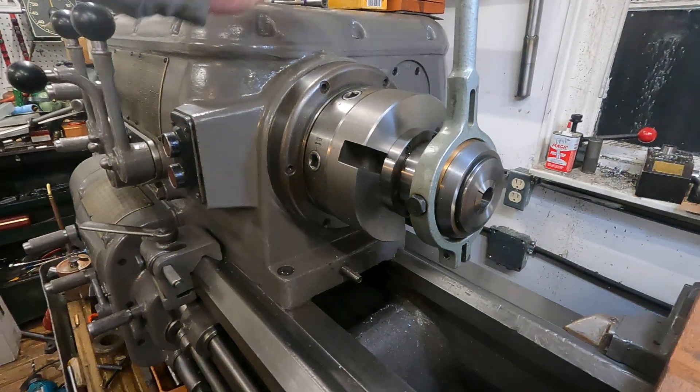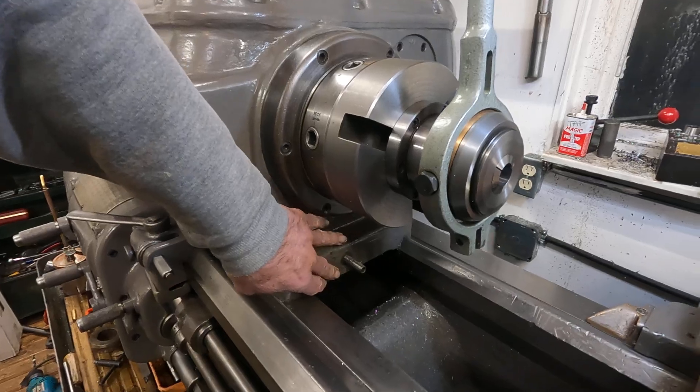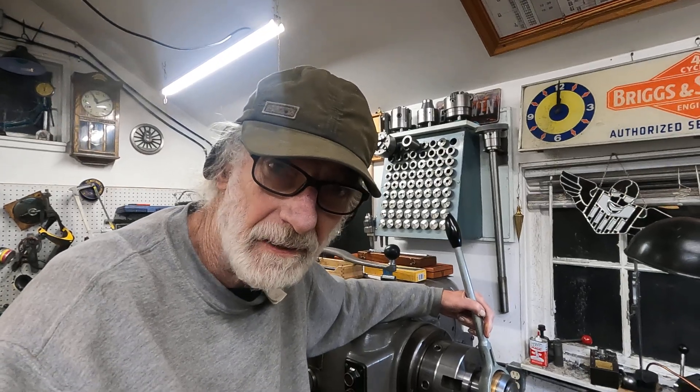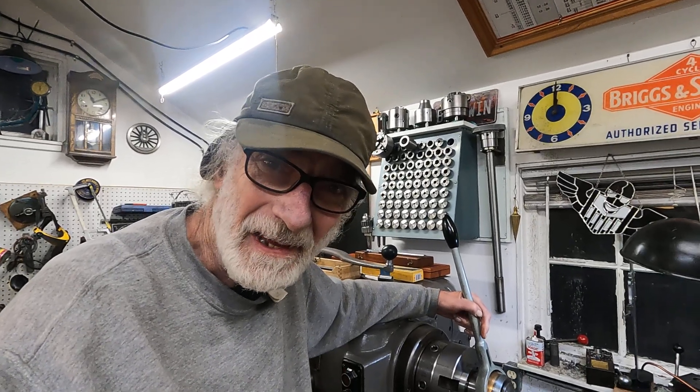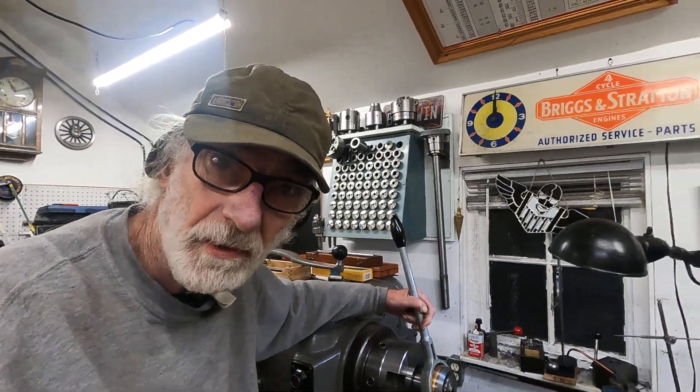I'm working on a bracket here — I'm just going to whack it out of aluminum. I've got the old Brown and Sharp here, which has a sliding vertical head attachment that you don't have to remove to do horizontal milling.